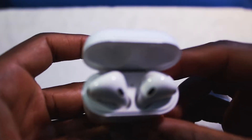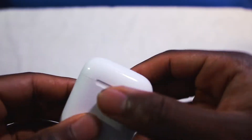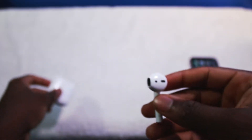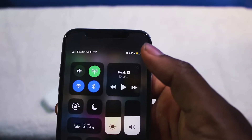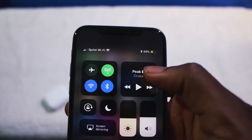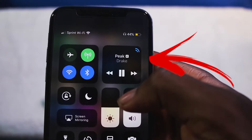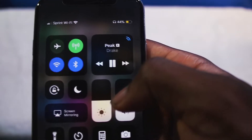The second thing I want to talk about is the portability aspect. You can just drop these in your pocket, and when you're ready to use them, you put them in your ear and they're ready to go. As soon as I put this in my ear, it's ready to go — I tap on play and it's playing the music.